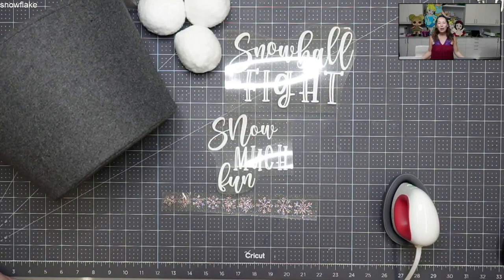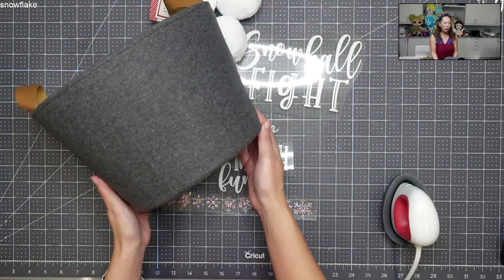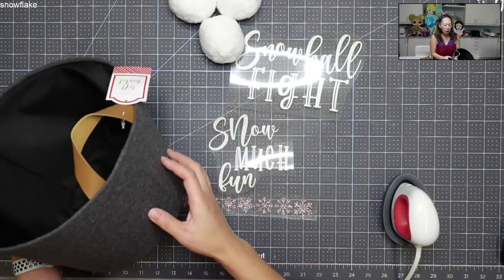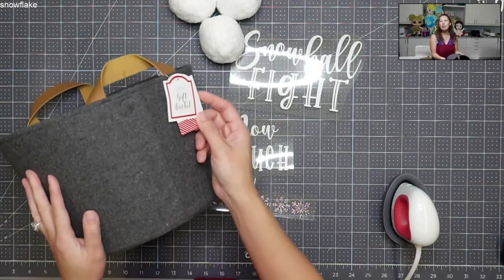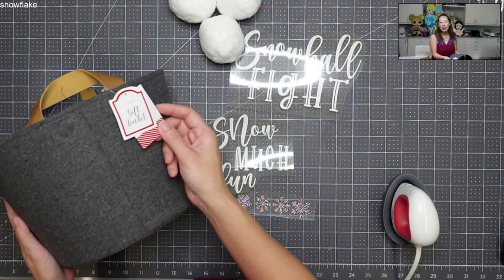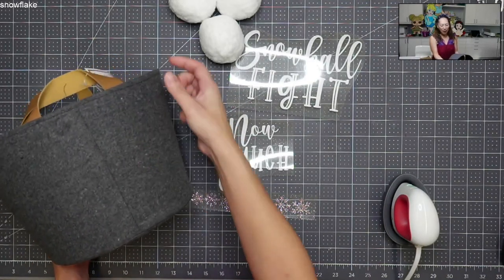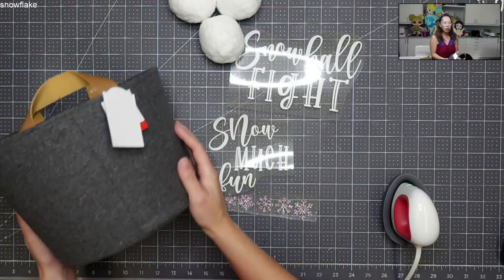I just never put it all together, but I had these bins from Target for — gosh, it must be at least a year now, if not two years. They're in that dollar section, even though I feel like nothing is a dollar. But it's a gift bucket and let me see how much I bought it for back then. Oh, it's $3 and it's so cute.